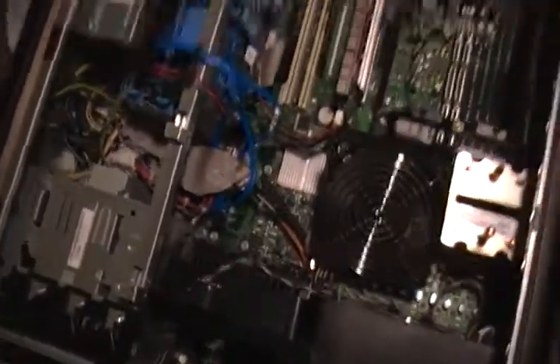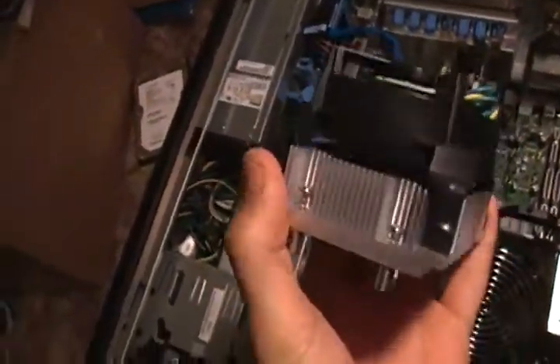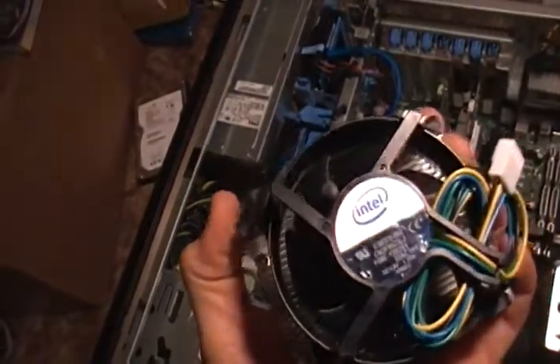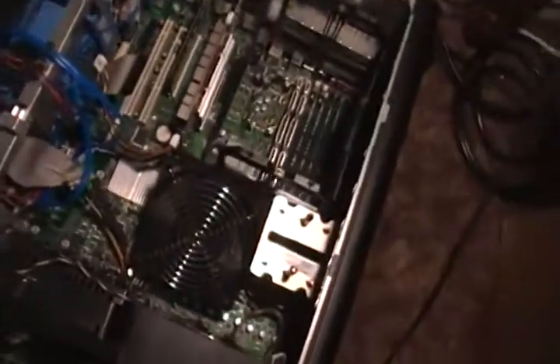I was worried it might not be big enough — and I was right. The heatsink I put in there was one of these, and it said it should work just fine, but I couldn't find anywhere to plug in the fan that's supposed to cool it. There's no fan plug anywhere on this motherboard for that CPU cooler, so I tried taking the fan off and just putting the heatsink right on it without a fan.